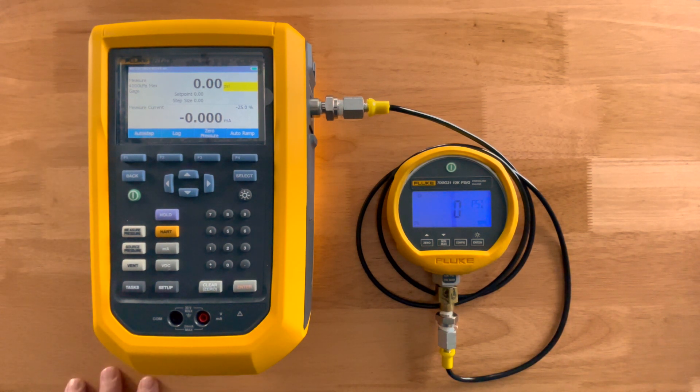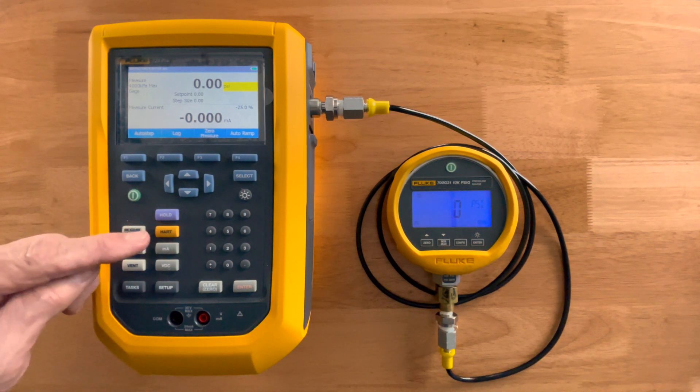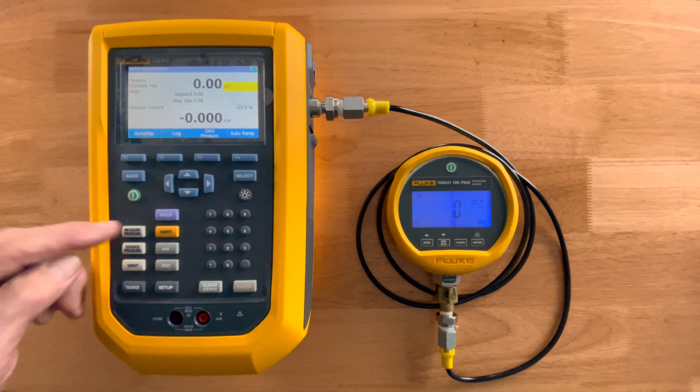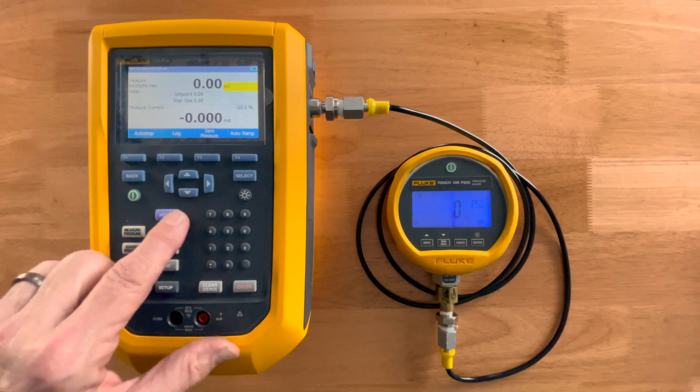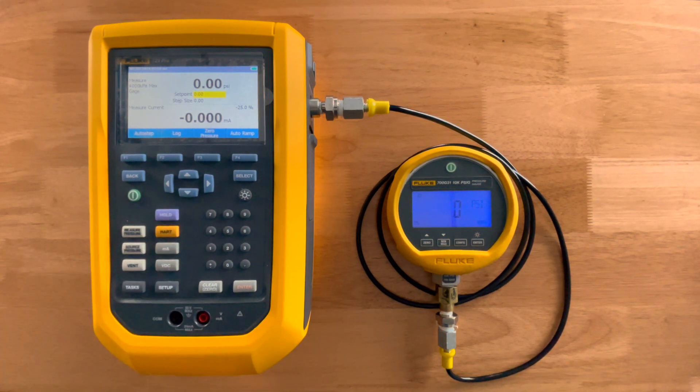At the very bottom, we're measuring current off these two terminals — your 4 to 20 milliamp output from your pressure transmitters or your I-to-P devices, current in and pressure out. We'll also supply loop power. For those looking to calibrate HART smart transmitters, we have a yellow HART button right there, which allows it to act as a HART communicator so you don't have to buy a separate one.